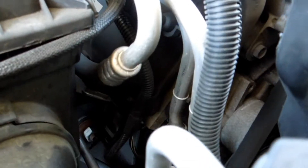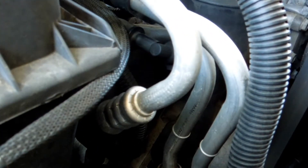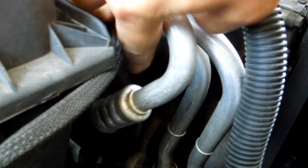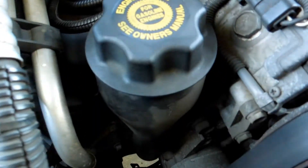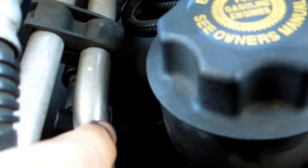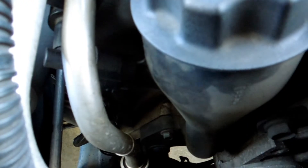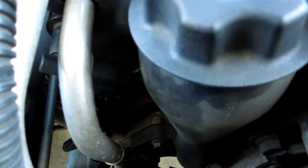So there's your oil filler head, and the PCV valve is that guy right there — this black thing right here. Have fun getting it off; I heard it's not fun.